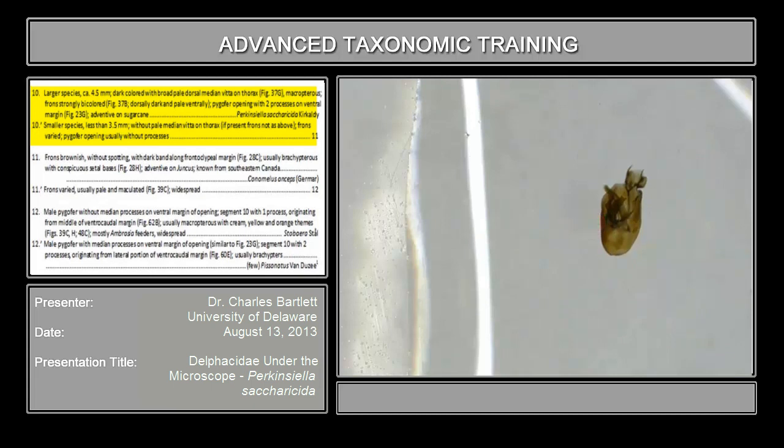The genus Perkinsiella is actually a fairly large genus. There are at least eight species of Perkinsiella on sugarcane; this is the only one that has been adventive in the New World. The Old World is a different story — there are perhaps 20 to 27 species of Perkinsiella, probably all of which are on sugarcane.